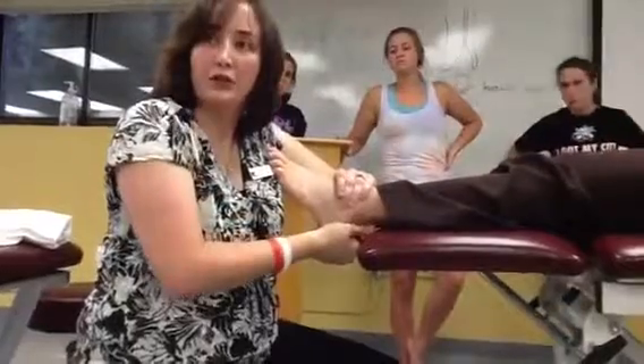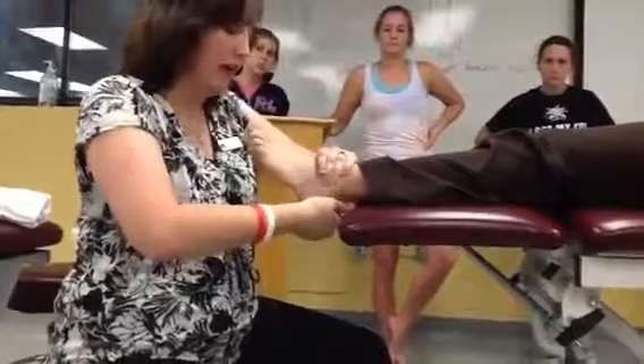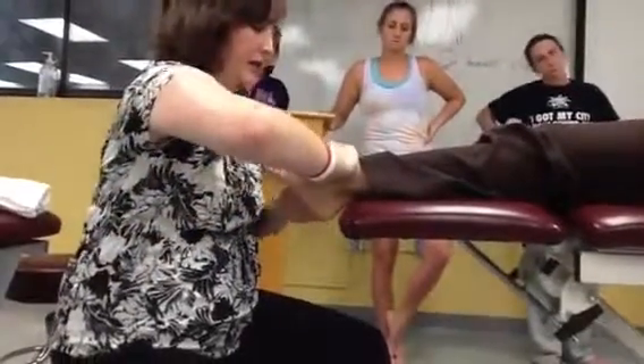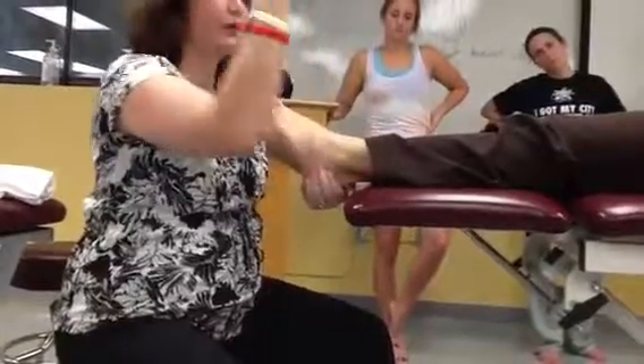So this is more for range of motion — that physiological motion. Now to switch and go lateral and eversion, I'm just going to switch my hands. In that now, the direction of my force is going to be lateral.